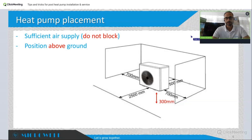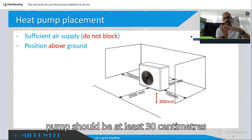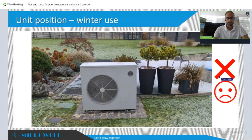It's important to maintain certain distances around the heat pump. If it's a winter-use heat pump, the pump should be at least 30 centimeters above ground to protect it from snow and to allow free condensate drainage.